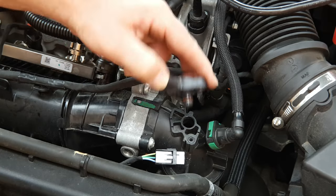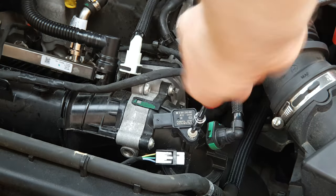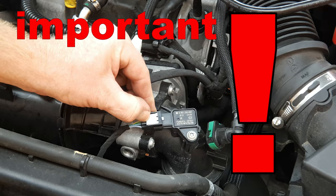To put the MAP sensor back into place, put a tiny little bit of light oil around the o-ring, gently press it into place, return the screw — just hand tight is sufficient — then push the electrical connector into place and push the white clip home.